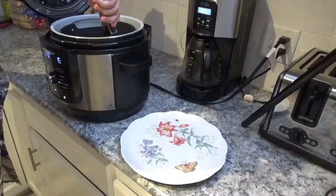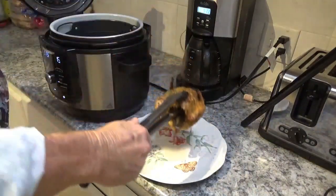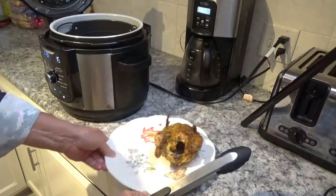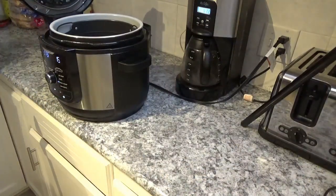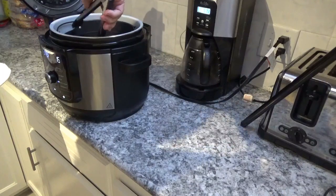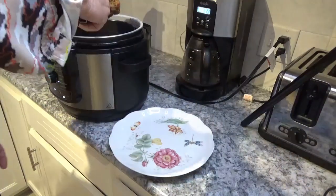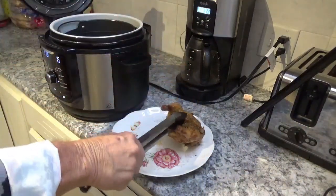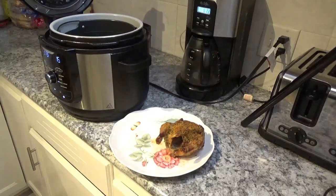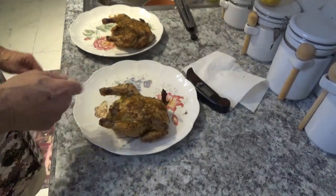Let me see if I can get one of these out of here without burning myself. Oh yeah, just like that. Set the other plate over here and get the other one out. Dripping, dripping! Alright — don't those look good? Next thing I'm going to do is get over here so we can cut into them. Let it sit here for just three or four minutes — you can still see the smoke coming off.